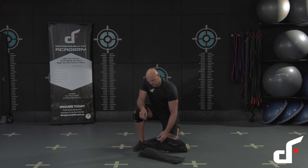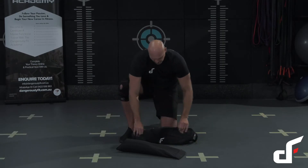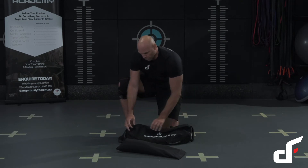The handles themselves are super strong ribbed hardened plastic. We've got bonded nylon stitching into the bag, and then the zips themselves are super strong YKK.